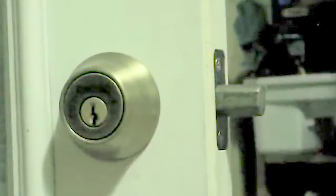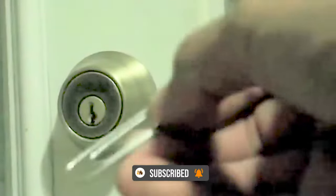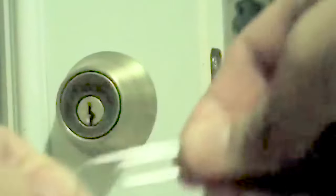I'm going to be showing you how to pick a lock. This is a deadbolt. We're going to pick it with two paperclips shown here. The first thing you want to do is shape your first paperclip kind of like a hook — you don't want to make it very complicated. Just pull out one little end and that's all you need.